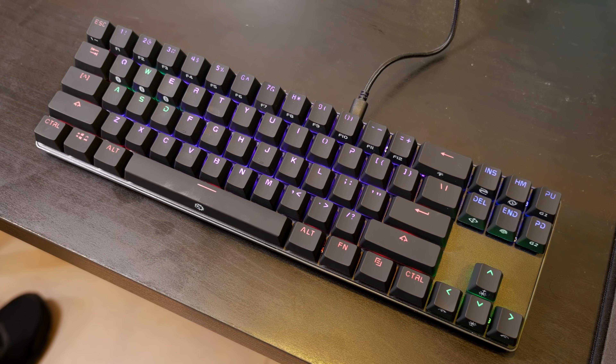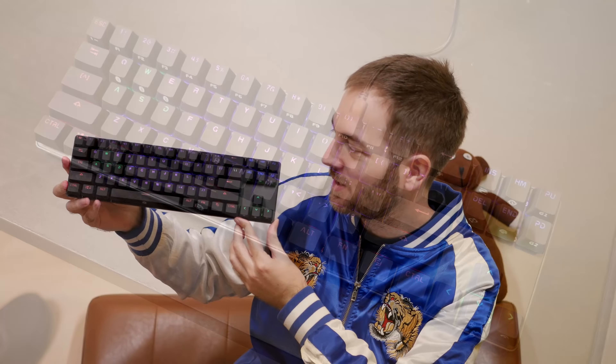Hello ladies and gentlemen, welcome back to Tech Showdown. My name is Kevin, this is my co-host Teddy, and today we're checking out this guy right here — it's the Drevo Caliber 71-key RGB wireless mechanical keyboard. It looks pretty nice, so let's jump right into it with the design.